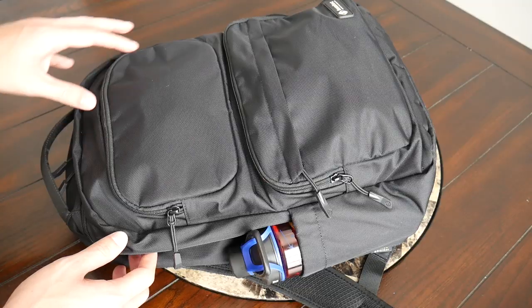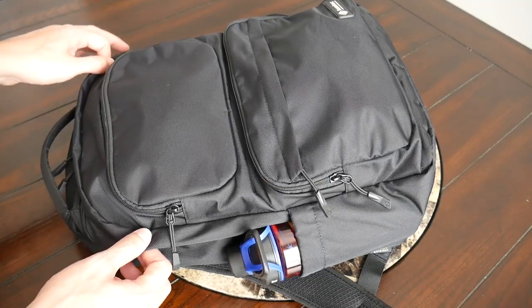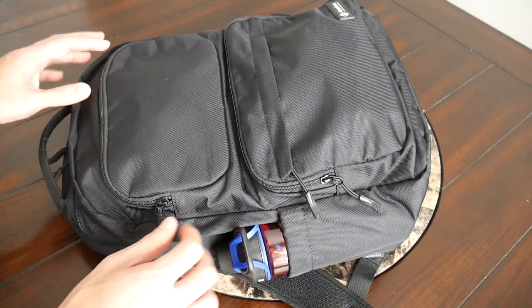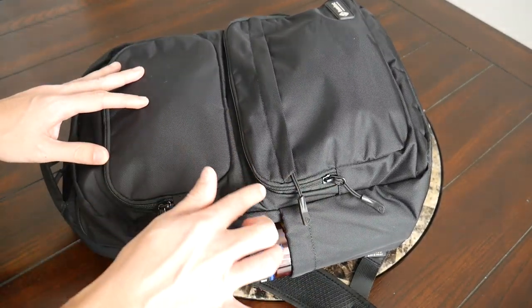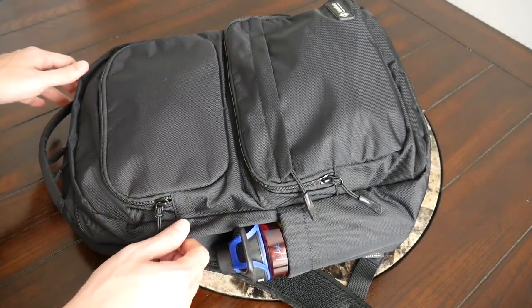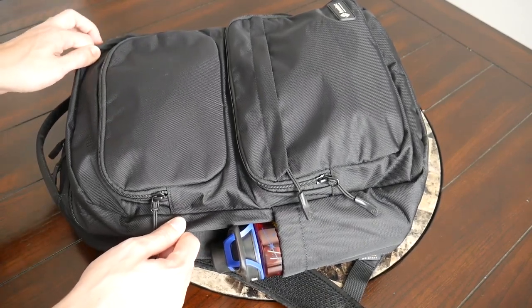As far as the materials, the bag is made out of a durable feeling nylon that seems to offer a nice amount of weather resistance. On top of that, the bag has nice YKK zippers all around, and that was really impressive for me to see for the price point that this comes in at — that they would include those type of zippers and this solid nylon.